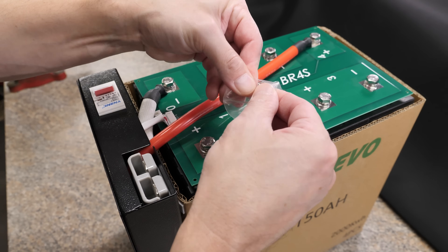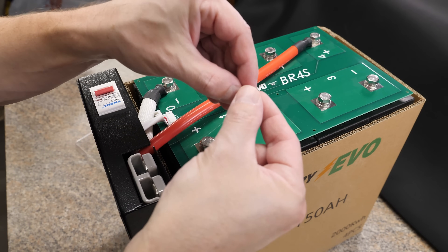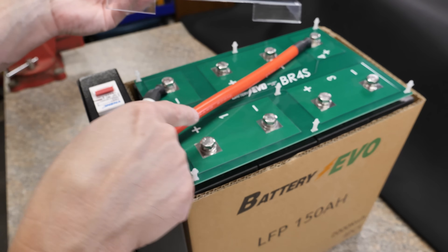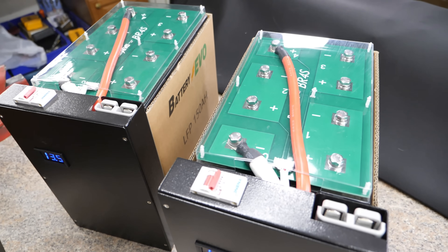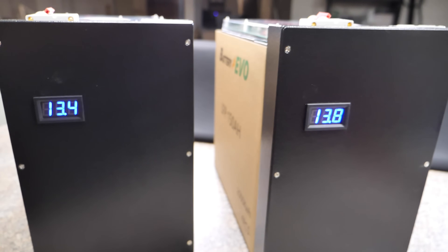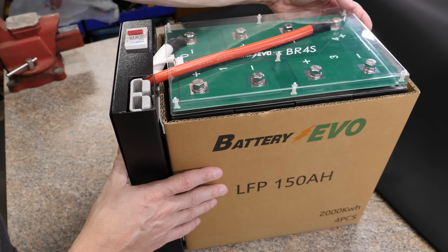Next thing we're going to do is put on these little plastic standoffs, which are for the plexiglass cover that goes right on top. All of these have holes that line up with the holes on the circuit board — super easy, just push them into the hole. To put the cover on, make sure this cutout is sitting over the wires and push it on. That's pretty much it. I kind of like it — a little bare-bones kit. You can use the box if you want. Real simple and easy.